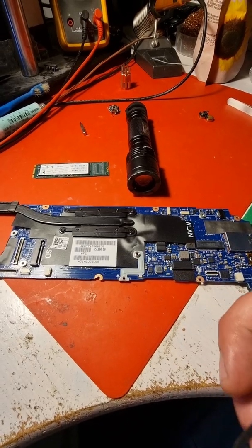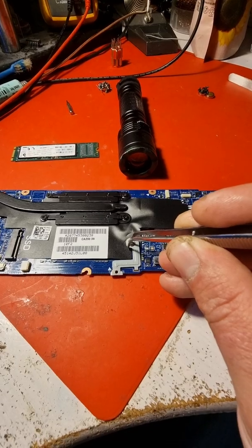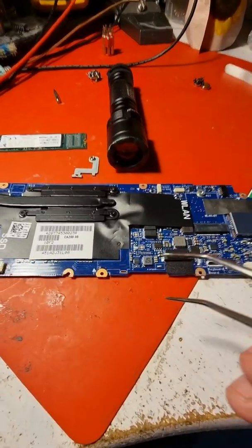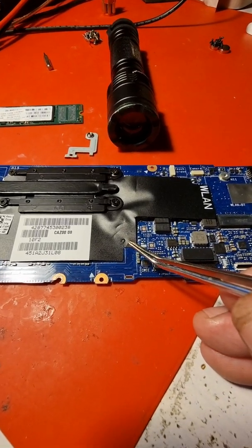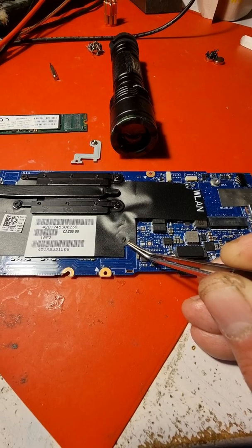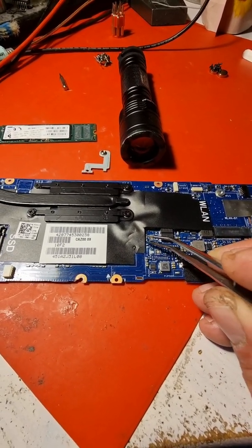The problem is the SSD bracket, which holds the SSD in place. And look — if I lift it up, you can already see some pressure marks on the plastic insulation.